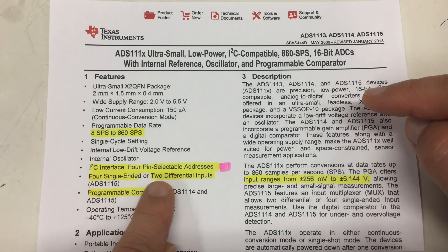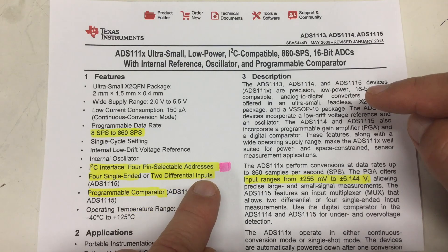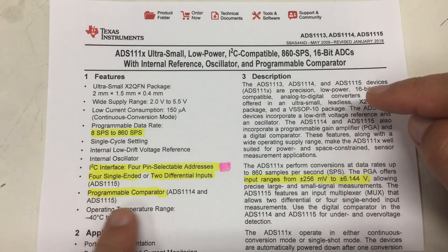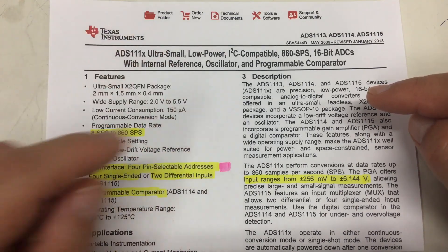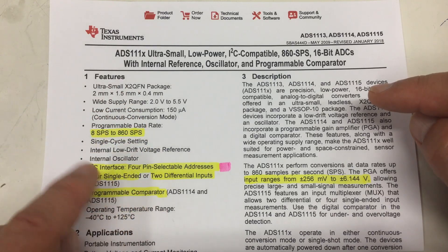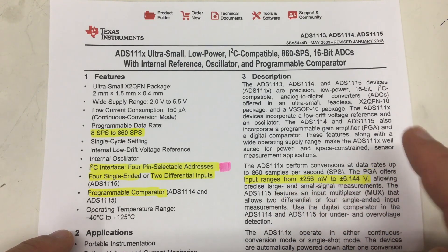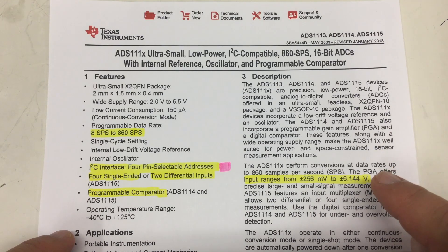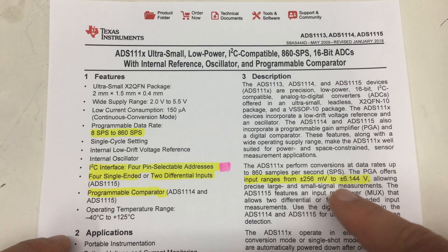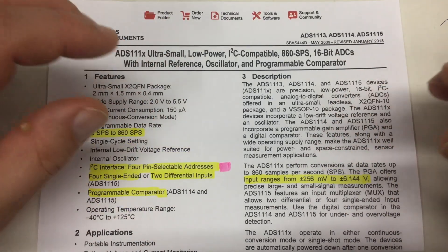I²C interface, four pin-selectable addresses - I'll come back to that later. It supports either four single-ended or two differential inputs - you remember we had four inputs, you can pair two of them together to form differential inputs. It also has a programmable comparator - remember that alert pin? It will alert your microcontroller when you exceed a set value or when the conversion is finished. It also has a programmable gain amplifier.